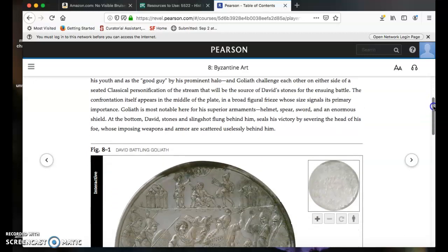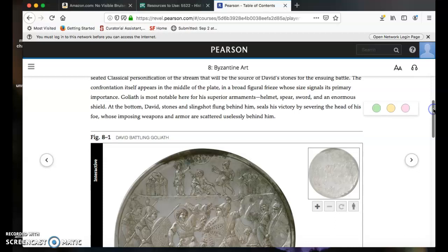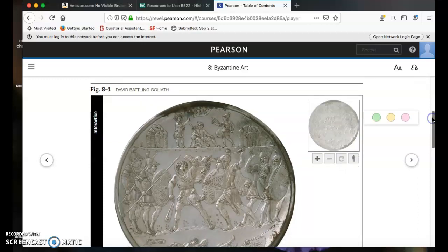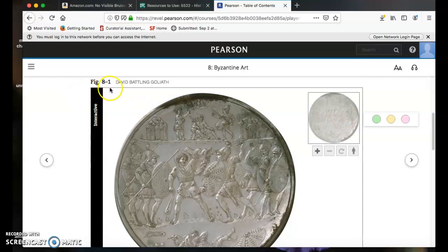As you've already learned, the textbook authors Marilyn Stockstad and Michael Cothran launch each chapter by inviting you to look closely at one artwork. They use that close-up to sketch out some of the major topics that play out across the chapter. So here in chapter eight, figure eight one is where they present to you David battling Goliath as that first close-up — a silver plate.